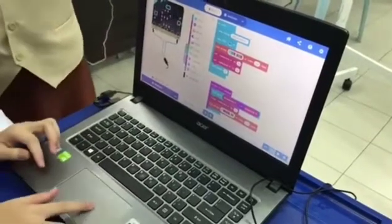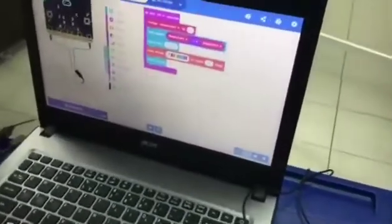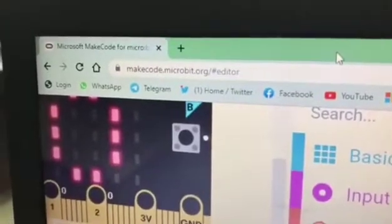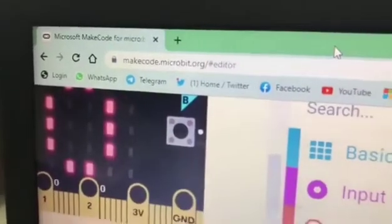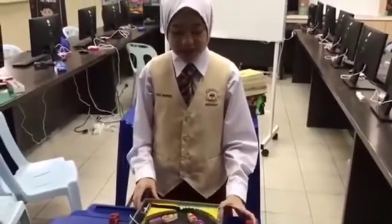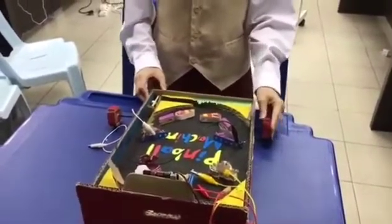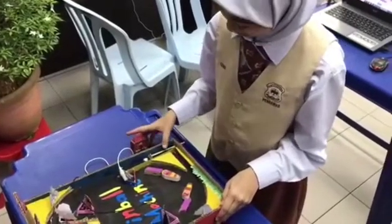This is the programming that I did on the laptop. The website used to make the programming is makecode.microbit.org. The language used is blocks. When I press this button, this moves the right flipper. Remember, when this button is pressed, the right flipper moves.